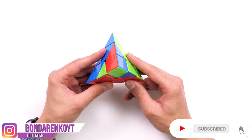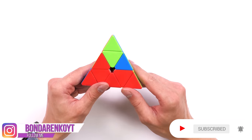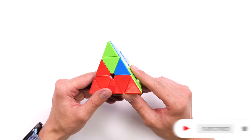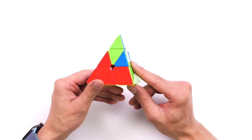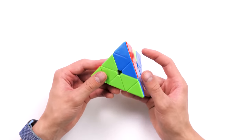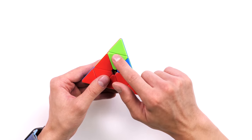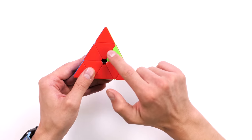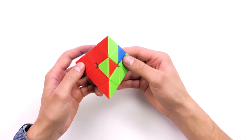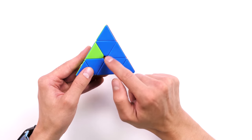This stage has come to an end, and the last — unfortunately the most difficult — stage remains. Here we need to learn three wall algorithms, but don't worry, they will all be very simple. To make it easier to identify these situations, put the top side so all the colors of the centers match: red matches here, green here, and blue here.